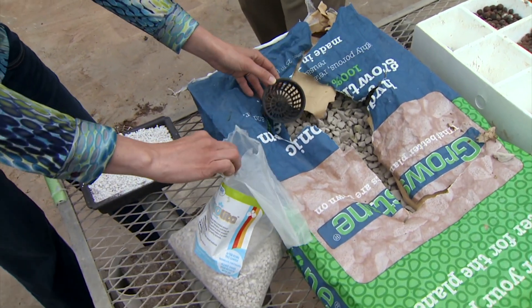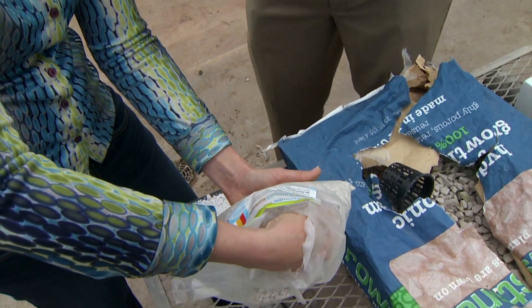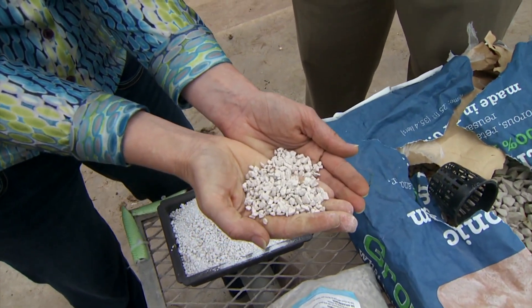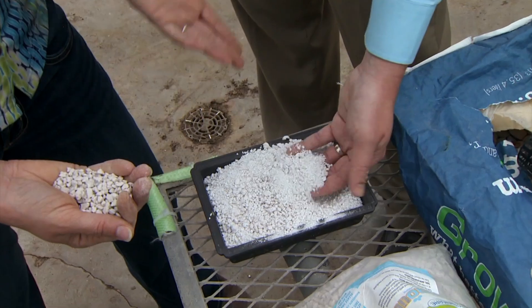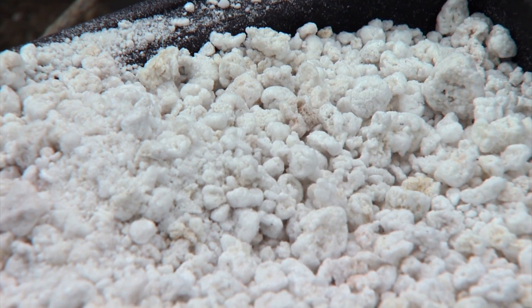On the smaller side of silica, you have volcanic rock here. Some volcanic rock also releases silica as well. Another small particle size that's kind of similar to that is the old standard perlite — you can grow in it fairly well as well.